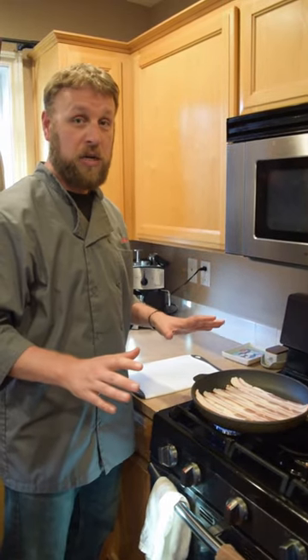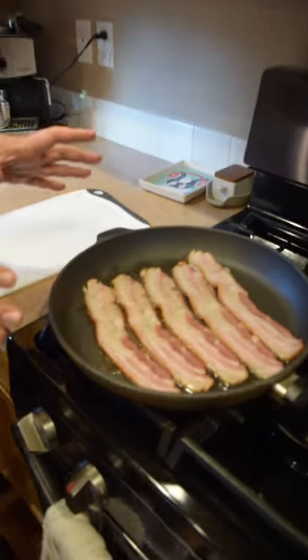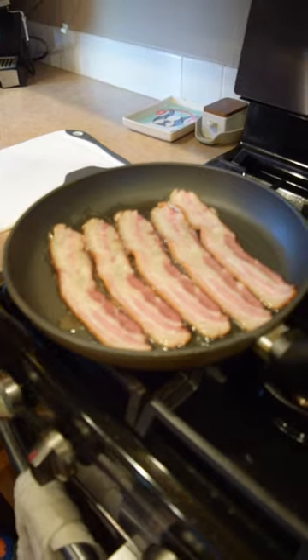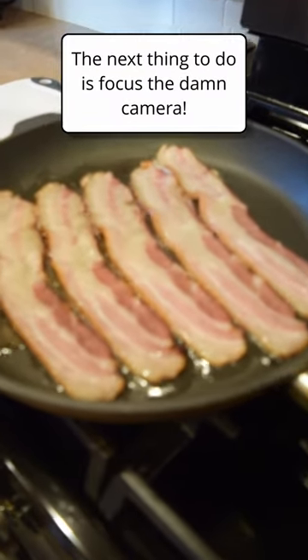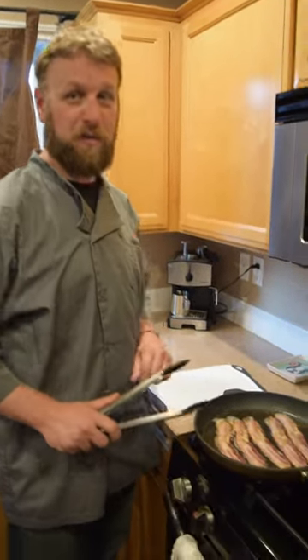The next thing you're gonna do is leave it alone. Don't touch it. You can see some of the fat is starting to render out. Now the next thing you're gonna do is nothing. Don't touch it. About 10 minutes or so, and now we're ready to flip it over.